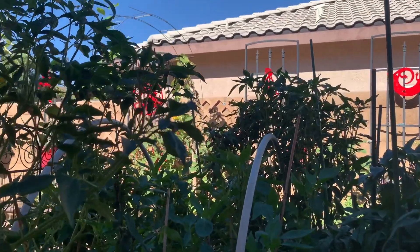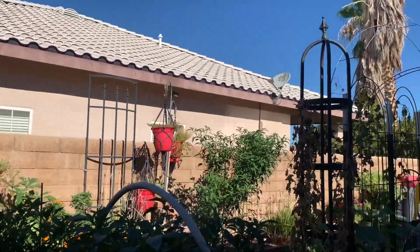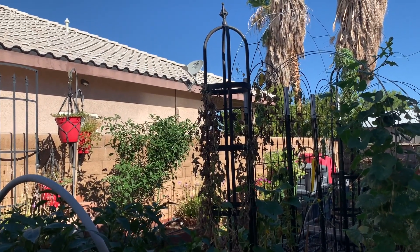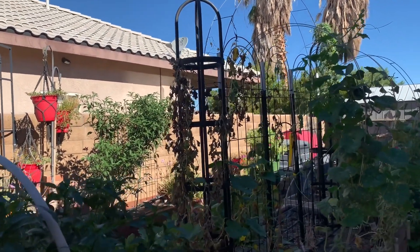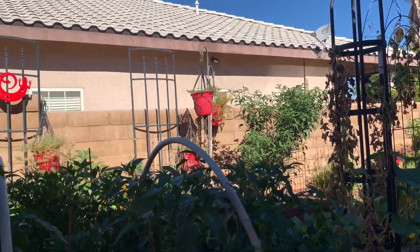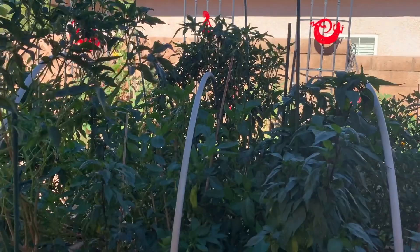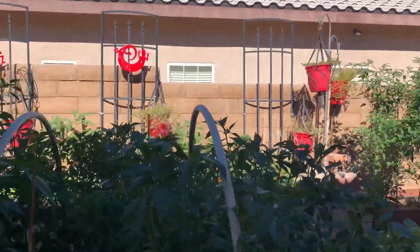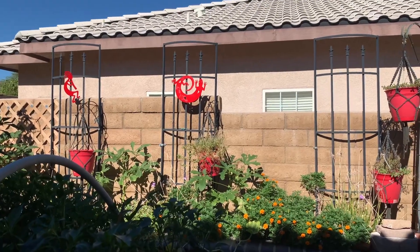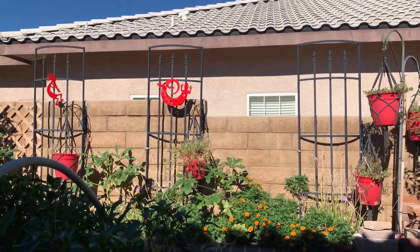Peppers are big. That pepper over there — that serrano — took some beating, I think from some kind of wind or something. But the okra are doing good. This is their southern weather. They love this.